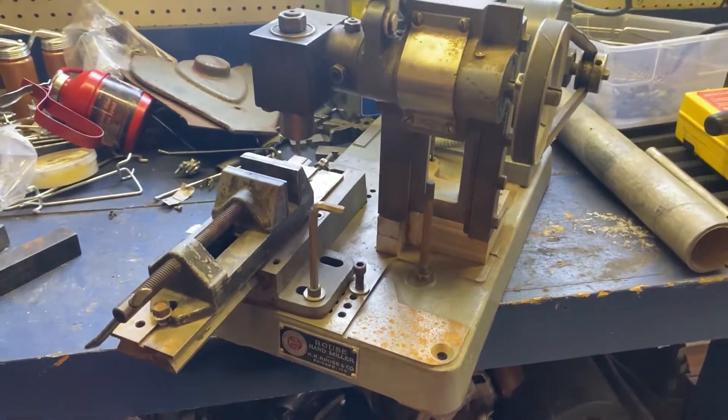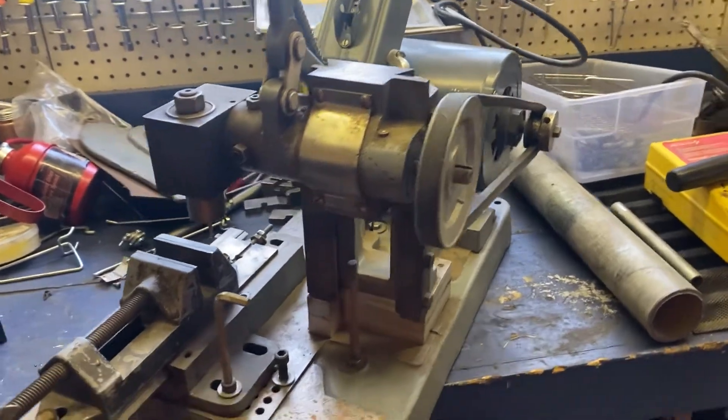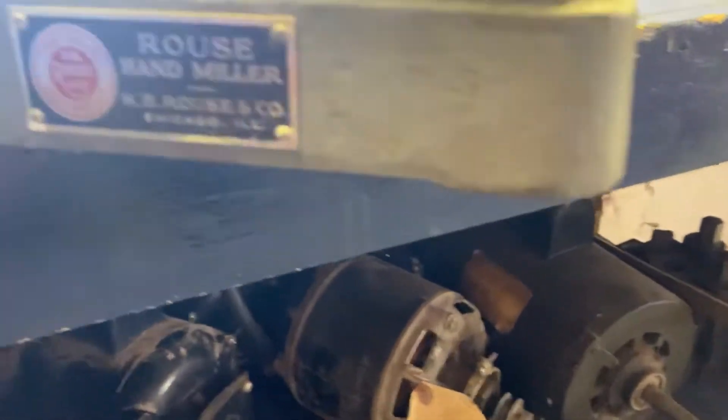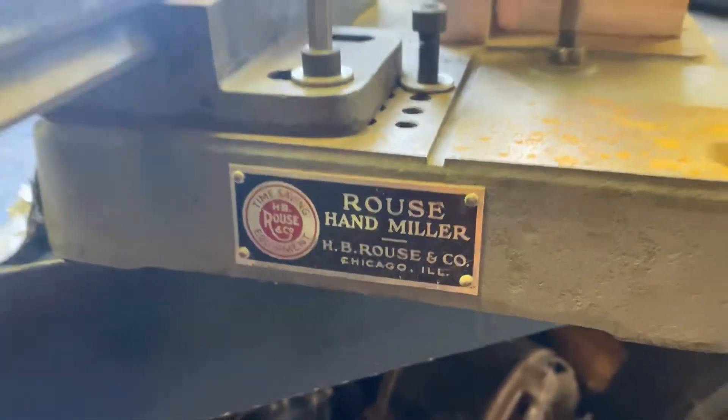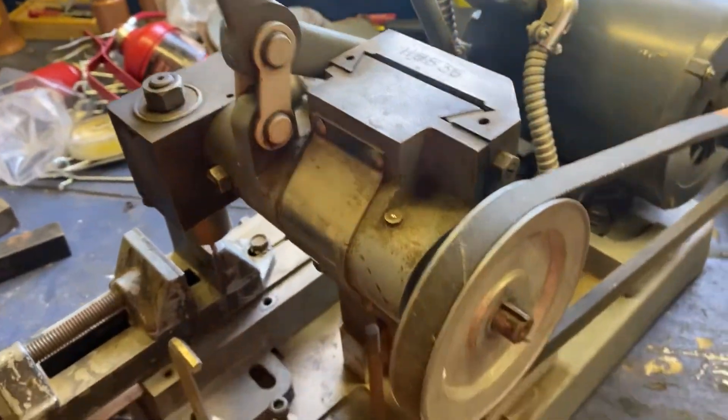Hi, this is Adam from Small Town Machine Shop with another new addition to the shop. Just picked this guy up off Craigslist. It's a Rouse Handmiller. It showed up a couple months ago, no one bought it, so I went ahead and bought it.